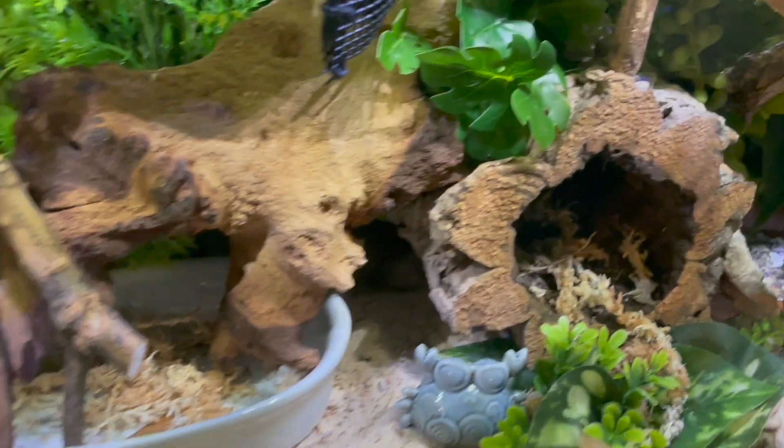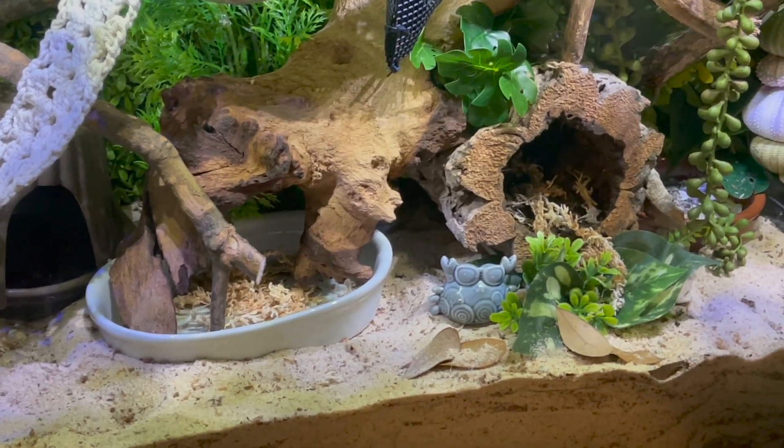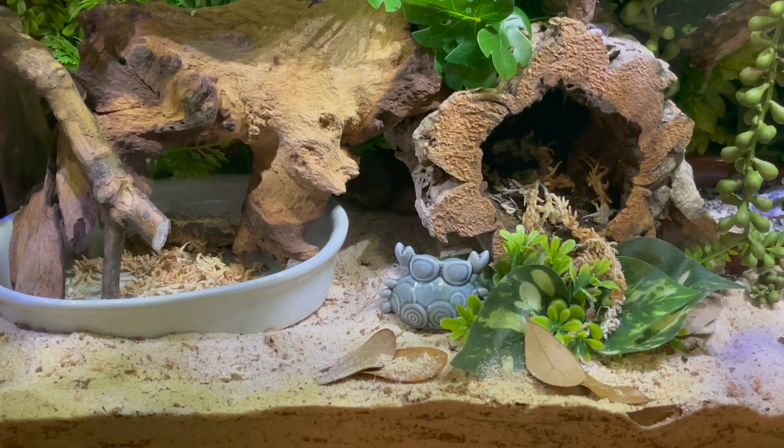The crabs I'm adopting — I don't know exactly how big they are — so there will also be shells here, and this area is going to be a shell shop. I was supposed to get my crabs tomorrow from the lady I'm adopting them from.